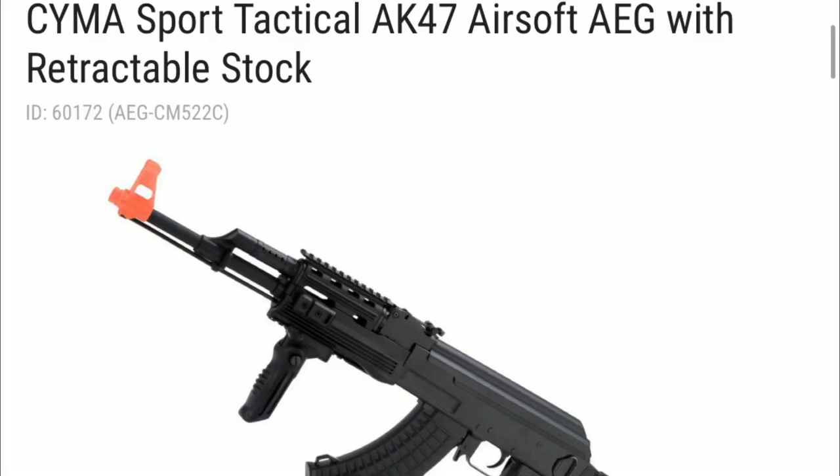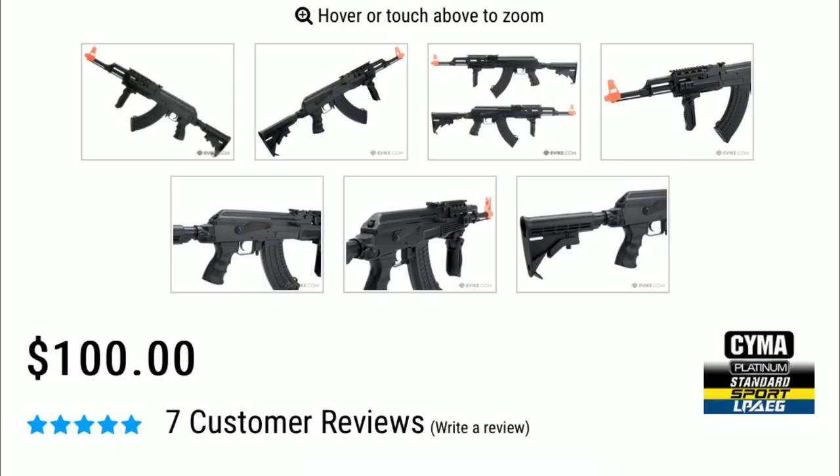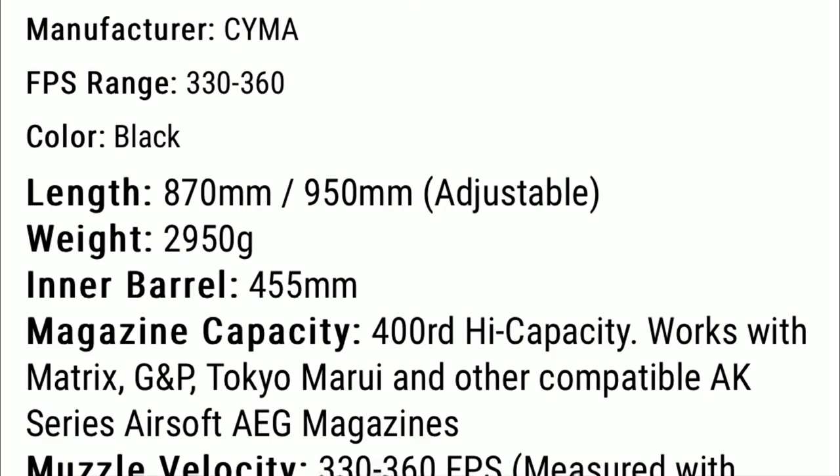The next gun is a SEMA Sport Tactical AK-47 Airsoft AEG with retractable stock. This gun comes in at $100 and has a 5 star review. Looking at some specs, you will see that this gun shoots 330–360 fps, making it a perfect gun for indoor and outdoor play.